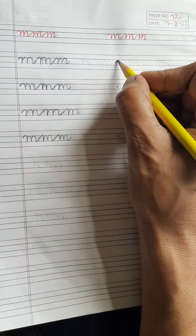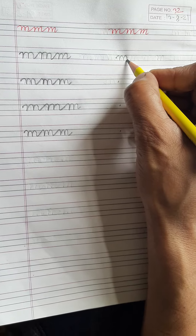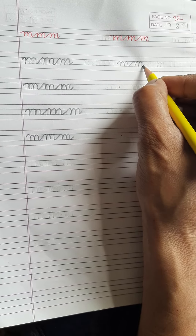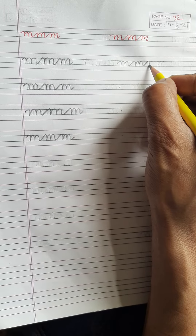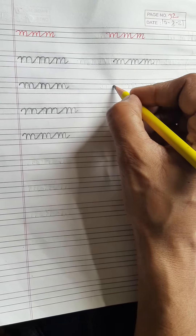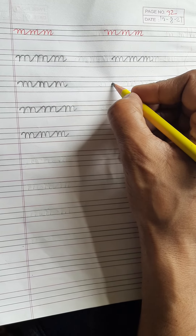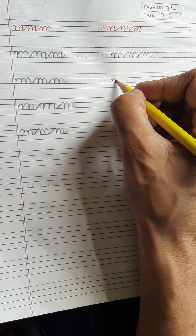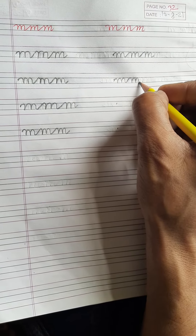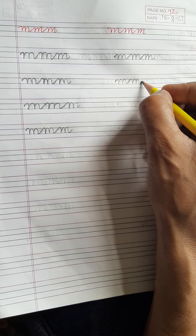Let's see again — first you write one M, don't lift your pencil, write one more M, don't lift your pencil, again you write one more M. Again you see: first you start from this dot, then you write one time M, again you write one more time M, and then again you write one more M.